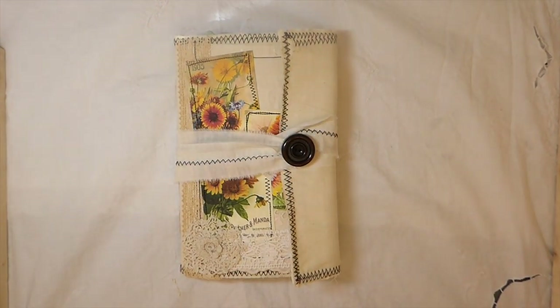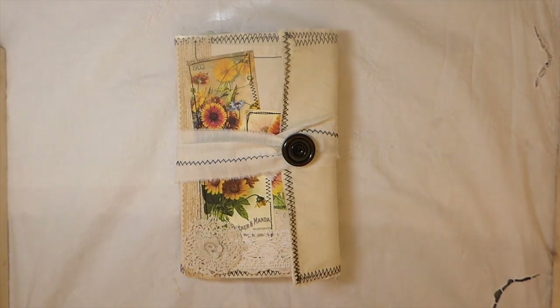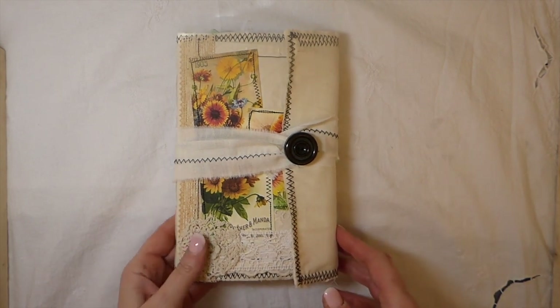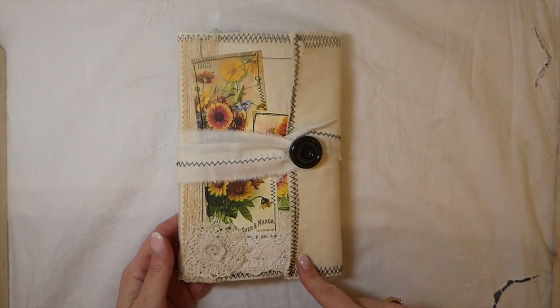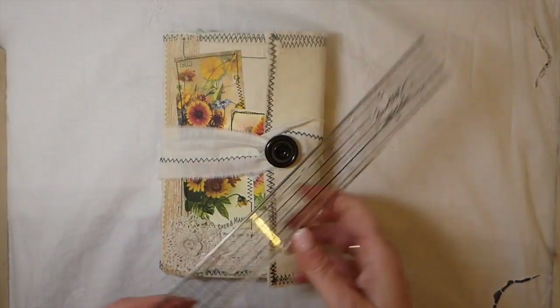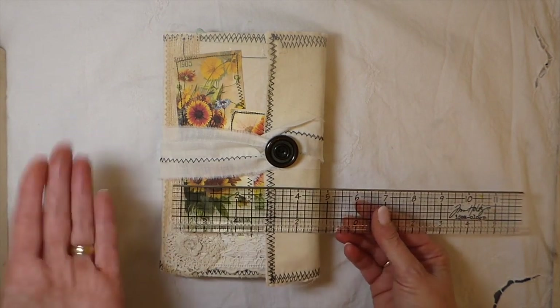Hey everybody, welcome back! Today I want to share a design team project — printables for you on Etsy. This is the kit 'Sunflowers.' Marge approached me a couple weeks back and asked if I would be a guest designer for her, and I was happy to do it. She's got beautiful images, so I chose this kit. Today I'm just going to do a flip-through of the journal.